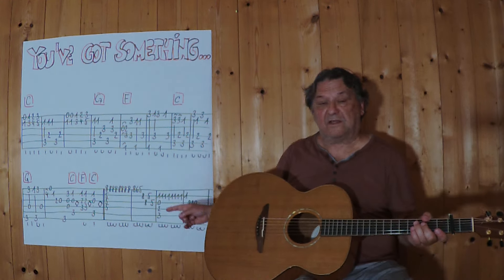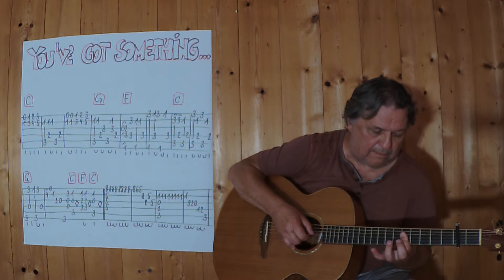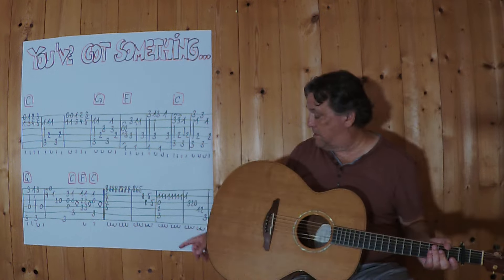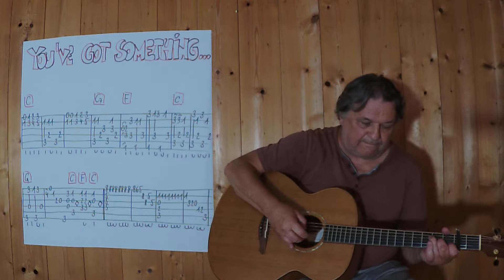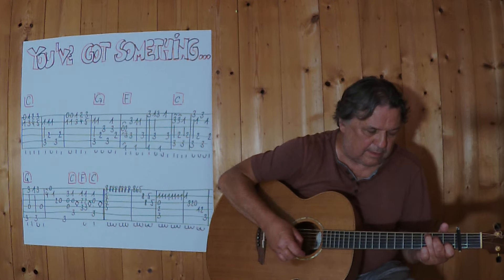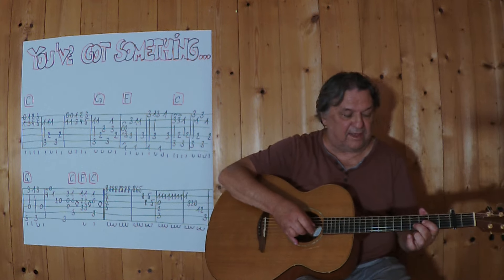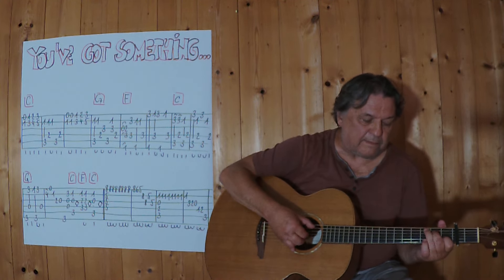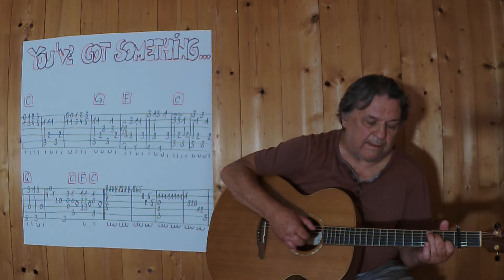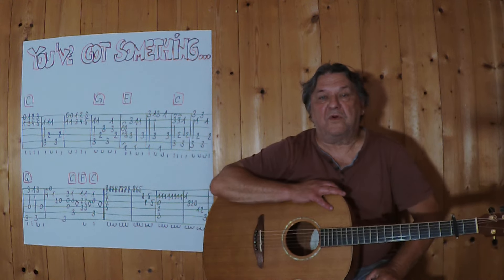And now I'm going to put these 4 lines together. And then continuing with F. When I'm at the end, I'm going to play this 2-3 times. And then I can end the song with a C7. I wish you much fun and until next time!